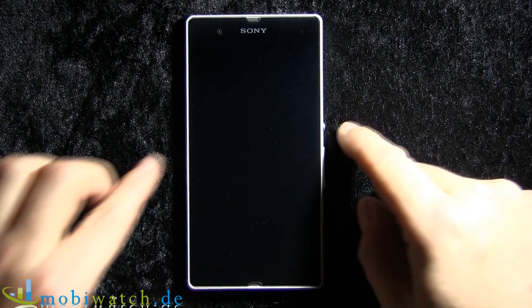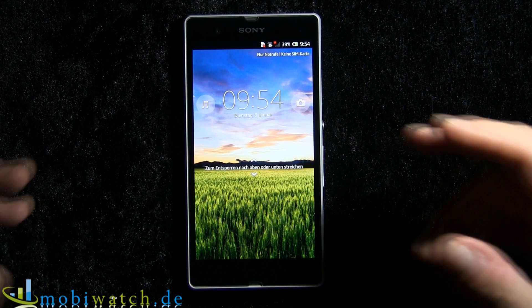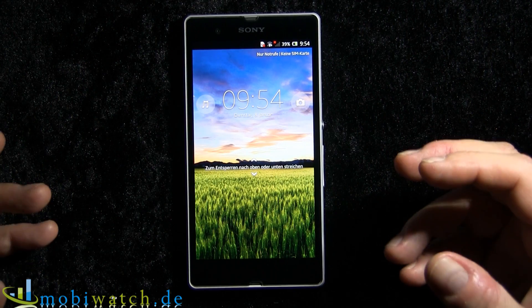Ladies and gentlemen, may I introduce to you the Sony Xperia Z. It's fresh from the CES electronics show in Las Vegas and it's Sony's brand new flagship.